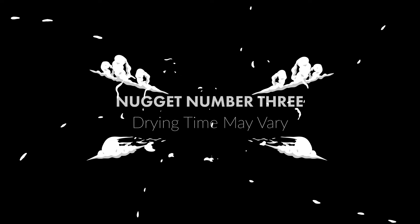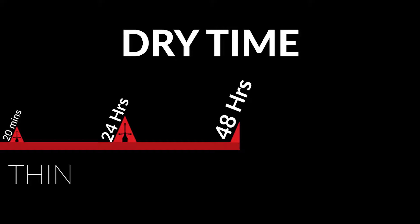Nugget number three: drying time may vary. FOMO dry time is a little bit shorter than other foam clays, but it can range from about 20 minutes for really thin pieces up to 24 to 48, even up to 72 hours for thicker pieces. My rule of thumb is try not to make pieces too thick, and at least give it overnight.